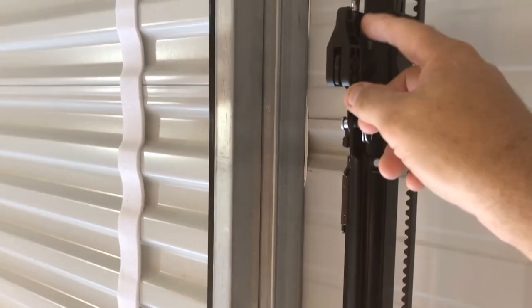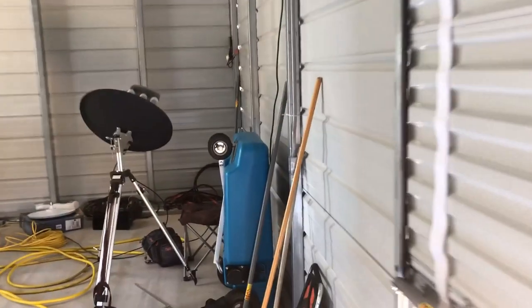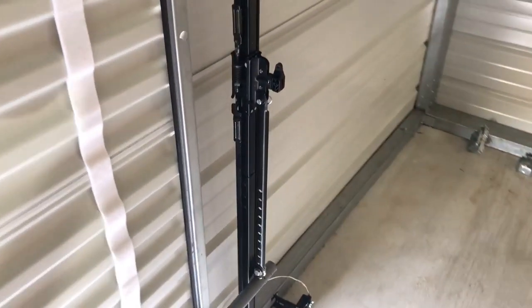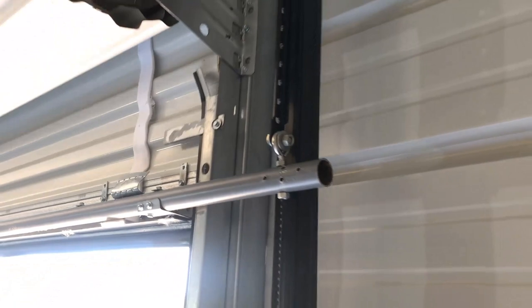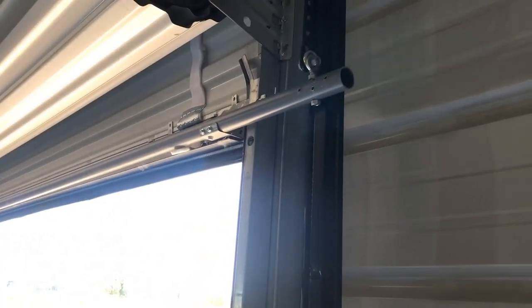The bar runs through to the belt system that goes up and down. It works pretty good — it's automated now. Just push the button on the remote and it goes up and down. It stops wherever you have it set, and it really works well. I'm happy with it.